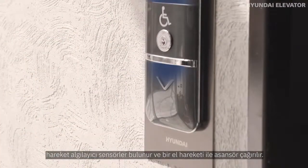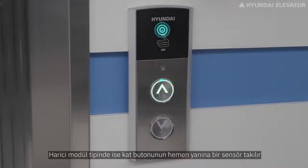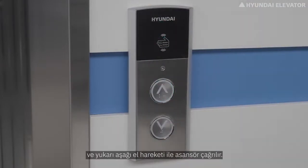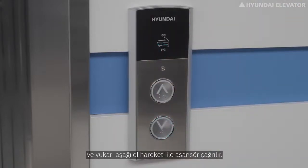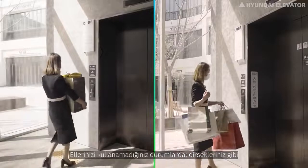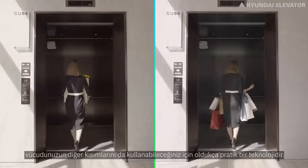An elevator is called with a wave of your hand. In the external module type, the sensor is installed next to the hall button and the elevator is called with an upward or downward hand movement. It is also convenient in situations when you cannot use your hands, as you can use other body parts such as your elbows.